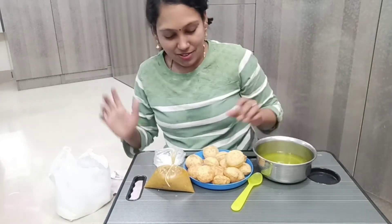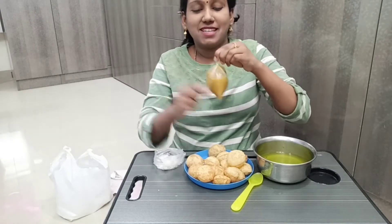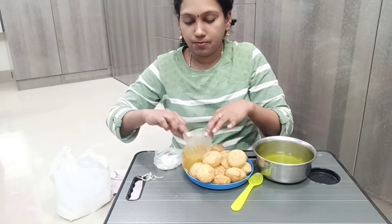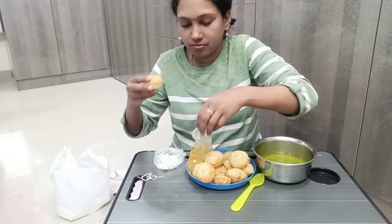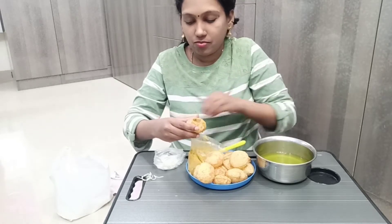I'm going to visit this area. I'm going to open this area. Let's put it in the bowl.